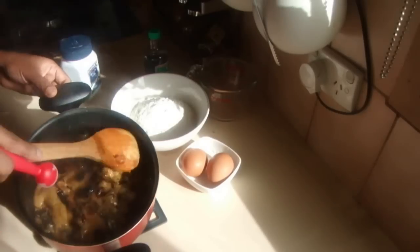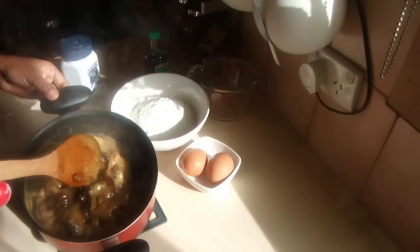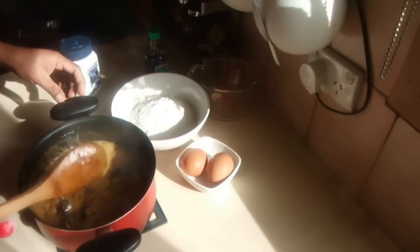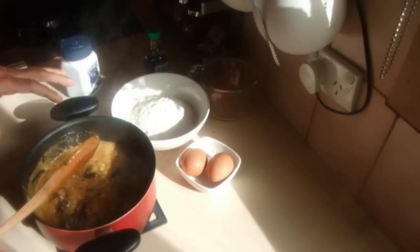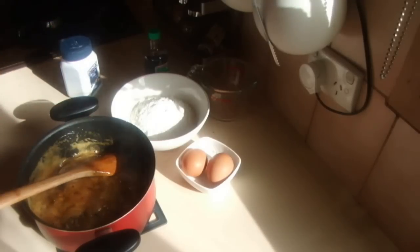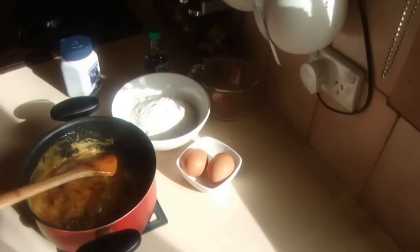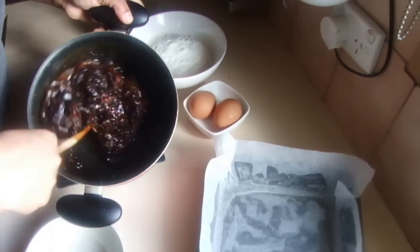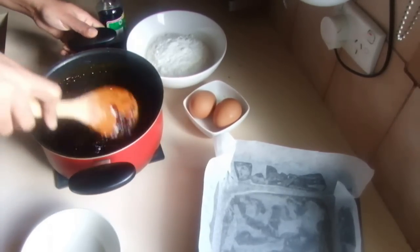The bicarb will break down all the dates and make it nicer. I'm going to leave this to cool for about 10 minutes on the bench top.